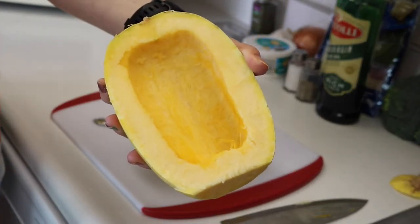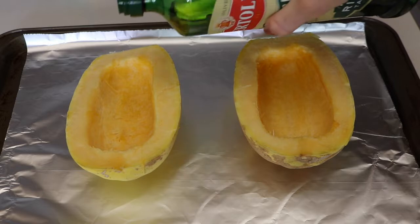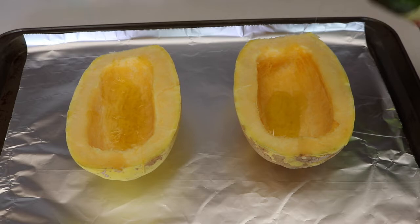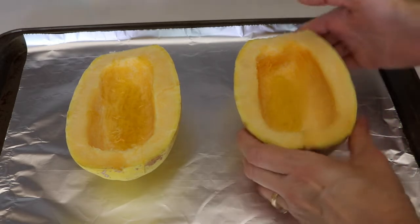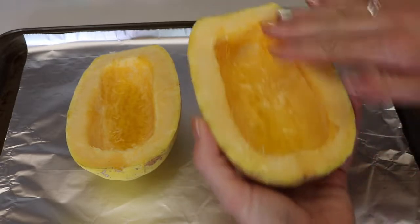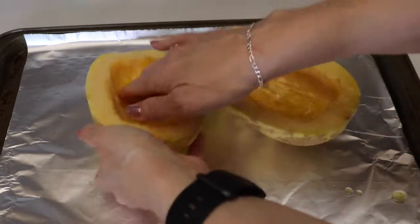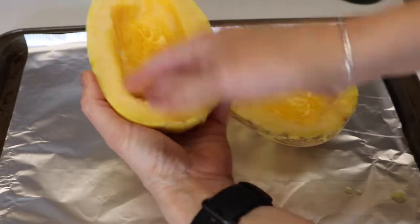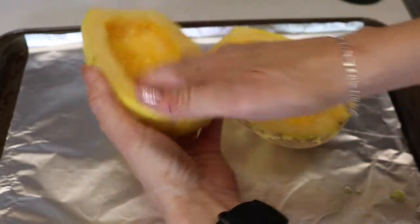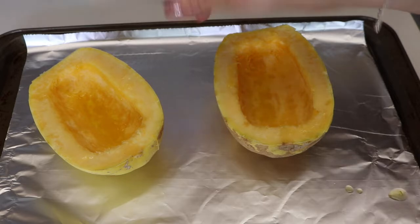We are just going to drizzle some olive oil in there and then coat it with your hands — you can use a brush or your hands — make sure the inside and outside is coated. Now we will just sprinkle with some salt and pepper.